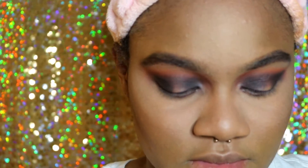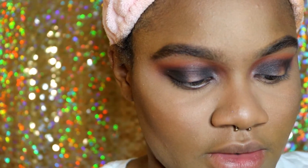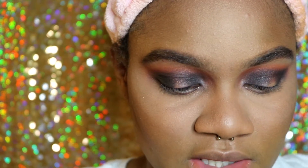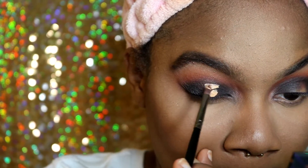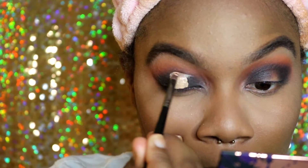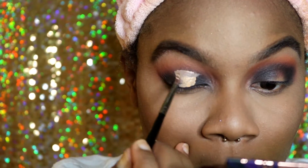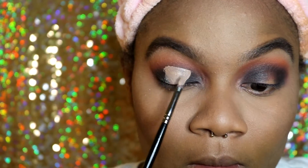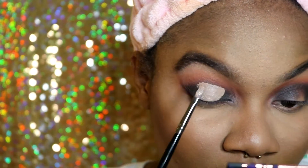Now I'm going with my LA Girl Pro concealer in the shade Creamy Beige to cut out my crease.